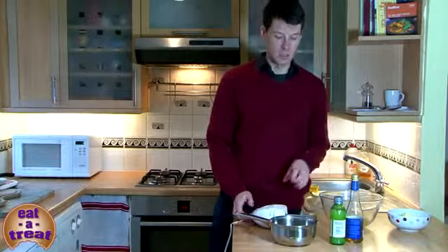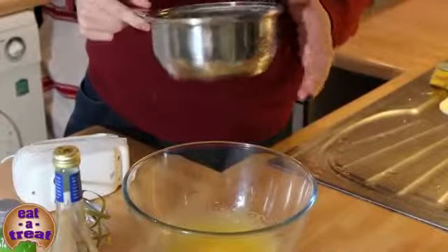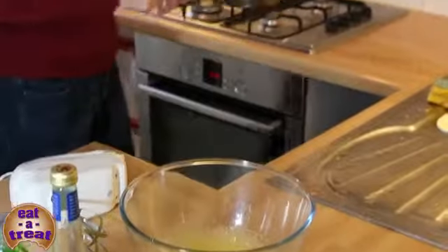I've measured a tablespoon of white wine vinegar and a tablespoon of lime juice — or you can use lemon juice — into a saucepan. It doesn't look very much, but I'm just going to put them on heat until it bubbles. This won't take long at all because it just literally needs to bubble, and there's so little liquid you've got to watch it, otherwise it will evaporate very quickly.